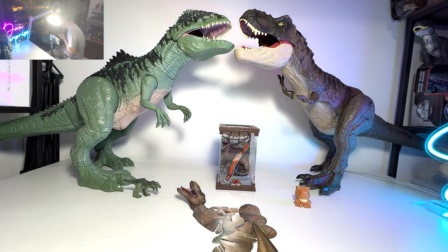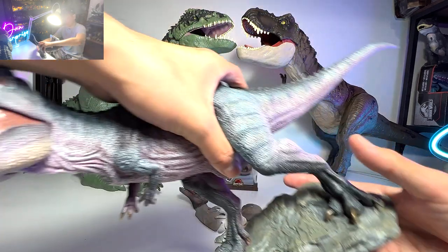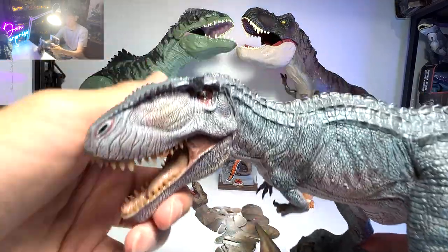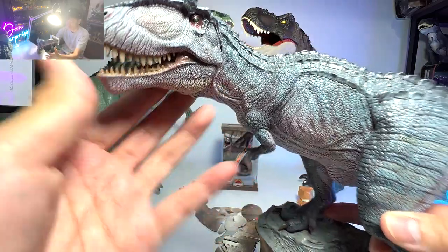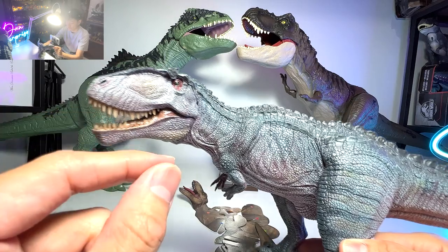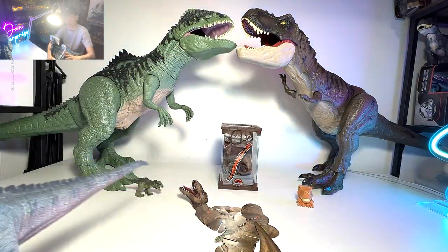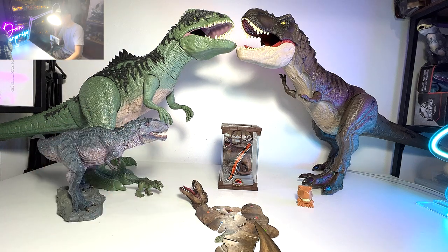Next up, let's take a look at the Giga first. This one is not an official Jurassic World Giga figure, but this is one that I really, really love. It's actually from Nanmu Studio. I think it looks really fantastic — one of the most realistic Giga figures that you can actually find out there. I definitely recommend this if you want to collect really nice, realistic figures.